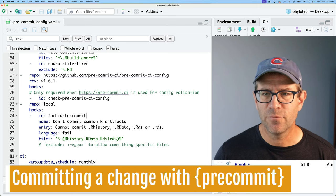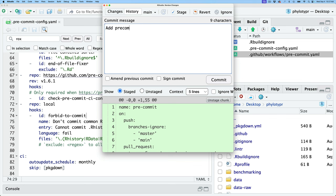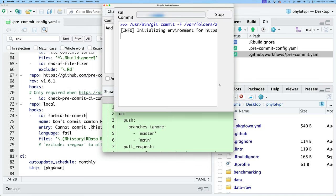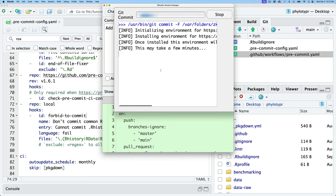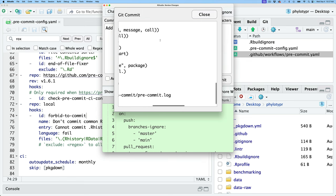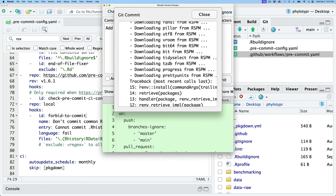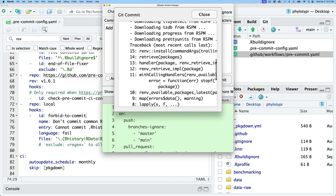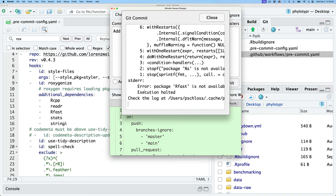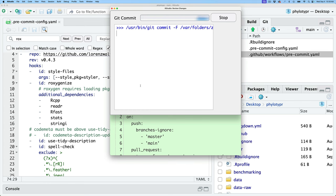Let's go ahead and commit the changes we've made. I'll commit with the message 'add {precommit} functionality to package'. I can see it's running the commit hook, initializing the environment for the pre-commit activity and installing all those things. It seems a bit unhappy — it's complaining that package R.fast is not available. I'll close this and try to commit again to see if that clears up.